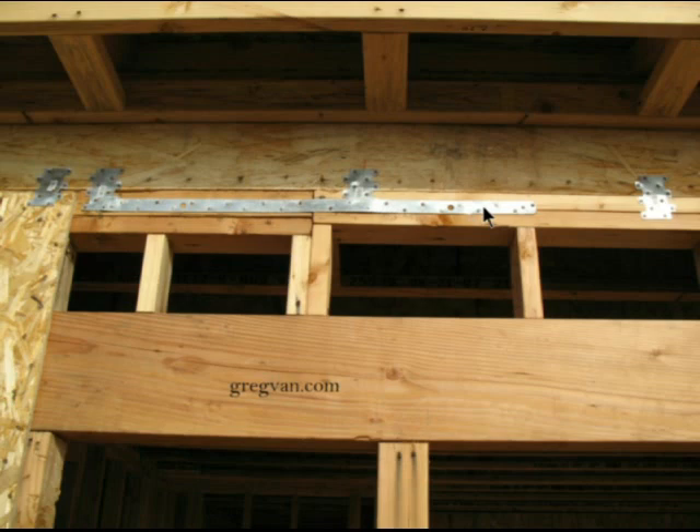Here's something that might not be a big problem, but it could be a big problem — and of course it's the location of this strap here. Most of the time when an engineer wants a strap placed in an area like this to connect two walls together, they want it to tie into one of the plates, and most of the time it's going to be the top plate.